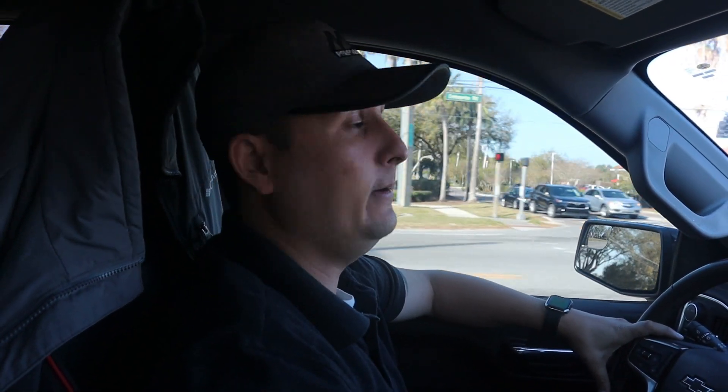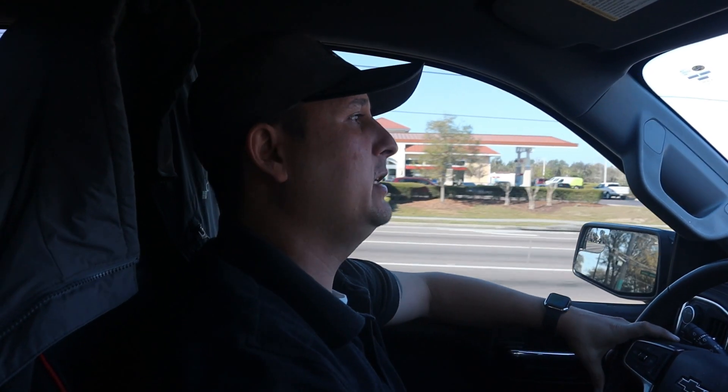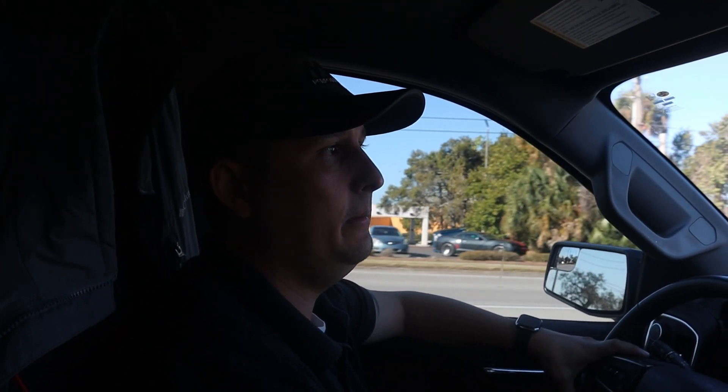I think it's gonna look very good — 325s on the back, 305s on the front. I know some people are asking if it's gonna rub on the fender wells. I checked with some other people that have done something similar, and since the vehicle is not lowered, I don't think they're going to rub.